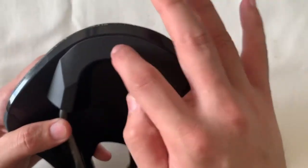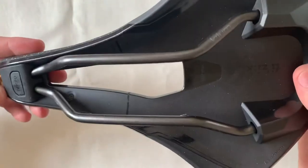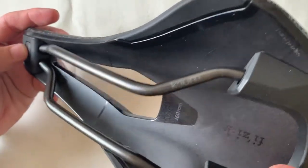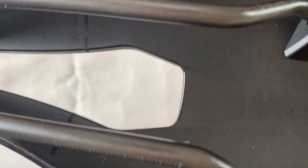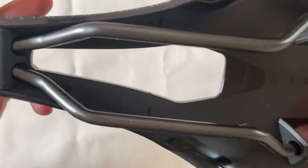The seat bone area is really nicely done and the leather is folded into the plastic shell. I don't see it coming off that soon.